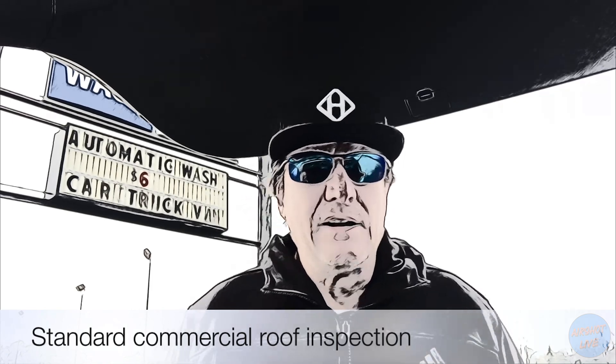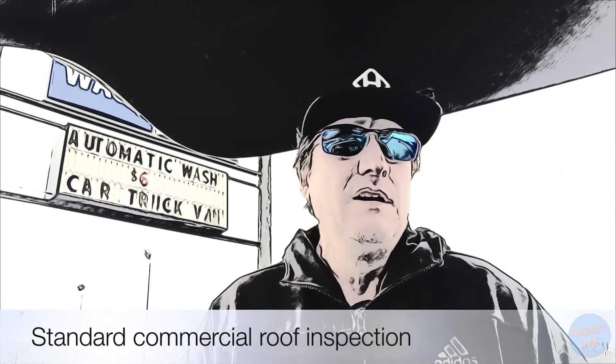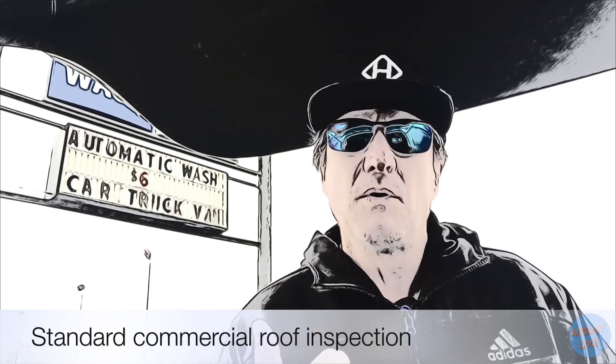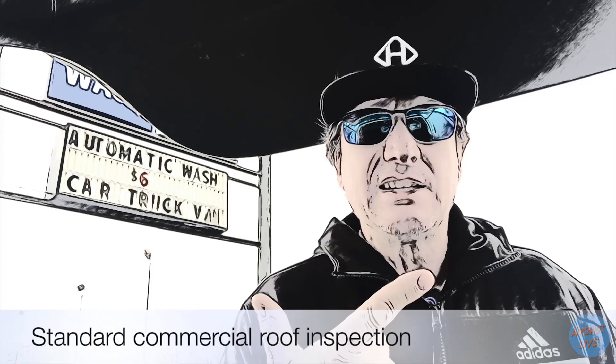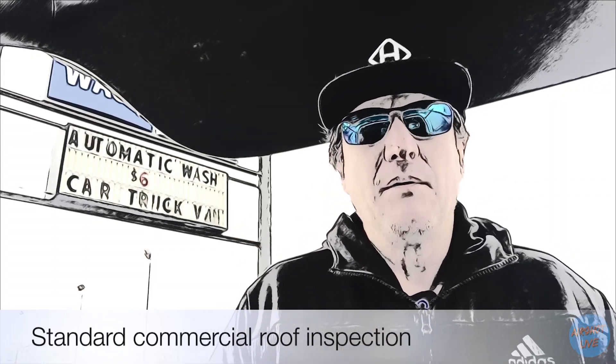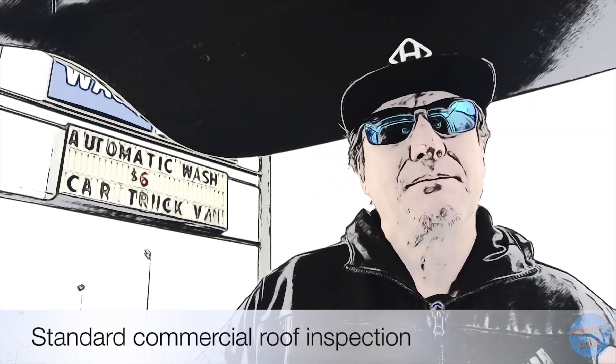Hello again and welcome back to Airshot Live. Today we're going to be flying two identical missions performing a commercial roof inspection using orthomosaics, a 360 perimeter, and one bird's eye view. We'll be flying today with our DJI Mavic Pro and using the iPad Mini to capture the footage.